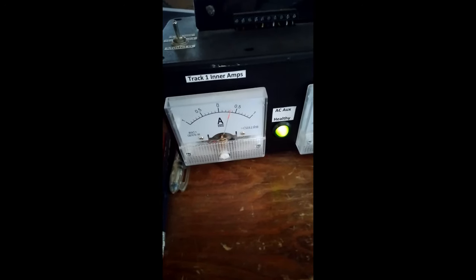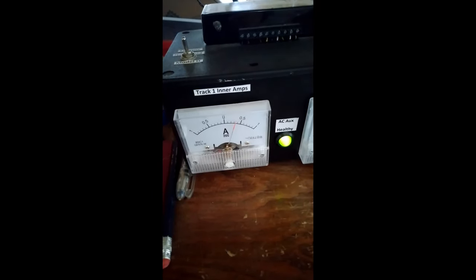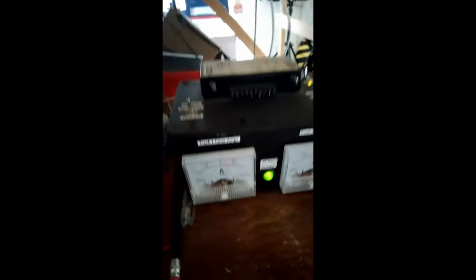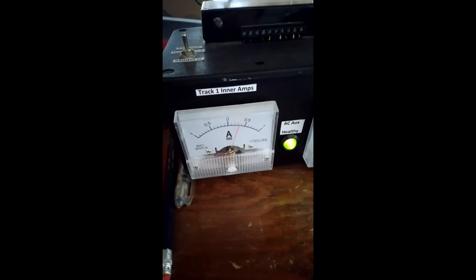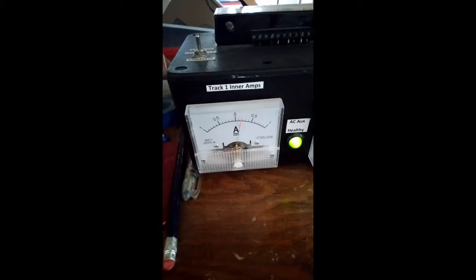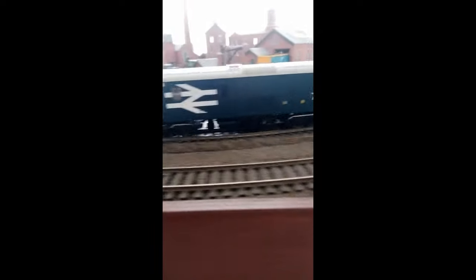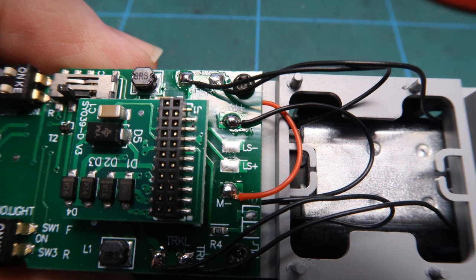This video looks at why my Daypol Class 73 suddenly started behaving badly, slowing down and drawing a lot of current. Initially a suspect motor was thought to be the cause. You will see a full strip-down on the model, examination of the PCB, motor and gear chain including strip-down on one of the bogeys. I'll then offer some opinions and advice. This video is suitable for intermediate service modelers. If you disassemble this model to this level you could invalidate your warranty. With any job like this, take good close-up photos as you go so you can check everything goes back in the correct place.